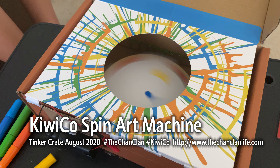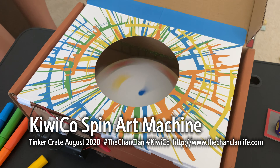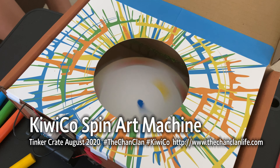Hey guys, we have subscribed to the KiwiCo boxes, and this is the Tinker Crate this month. Douglas has just put all this together, and it's like a spirograph, but for ink.